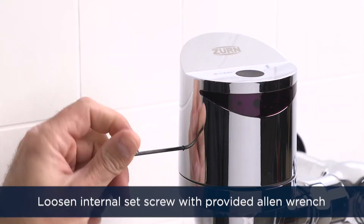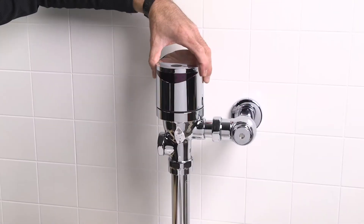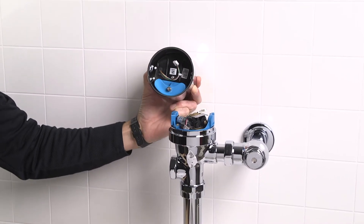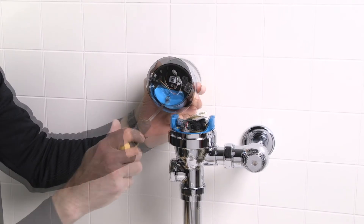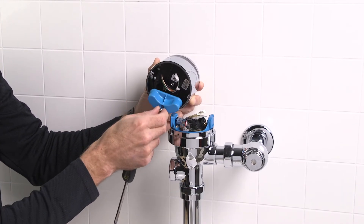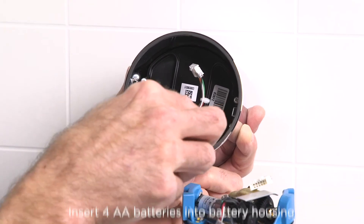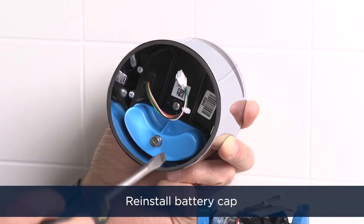Use the 3/32 Allen wrench to loosen the internal set screw on the side of the valve cap. Remove the valve cap by turning it slightly counterclockwise and lifting straight up. Ensure the wire harness is disconnected before fully removing the cap. Flip the valve cap upside down. Loosen the battery compartment screw with your flat head screwdriver to remove the battery cap. Insert four AA batteries into the battery housing as depicted. Pro tip: do not mix lithium and alkaline batteries — use one or the other. Reinstall the battery cap.